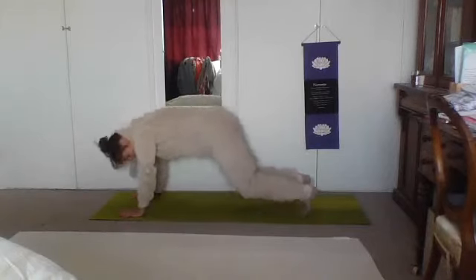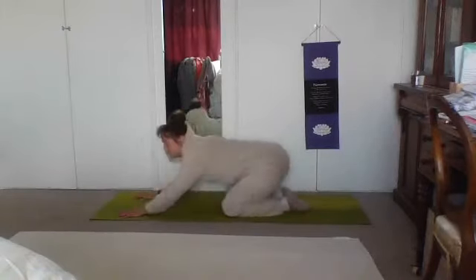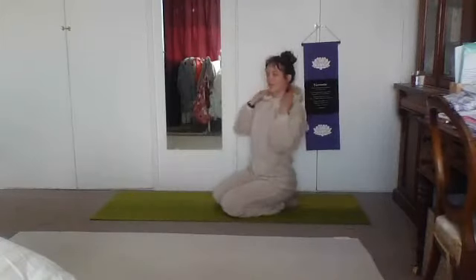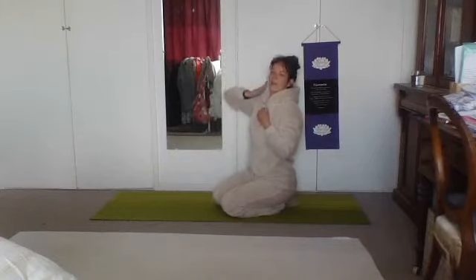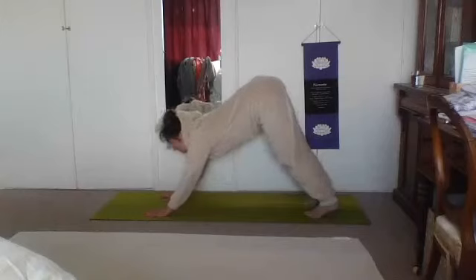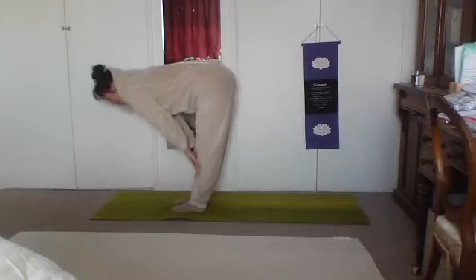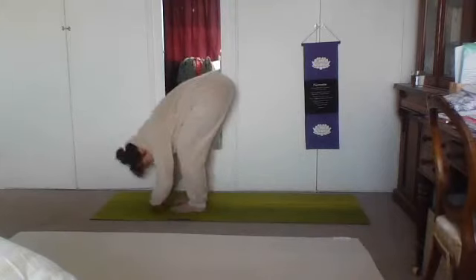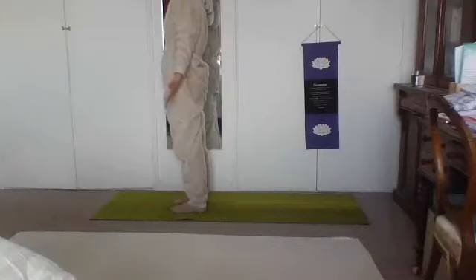Donc vous avez l'option de faire chien tête en bas ou vous pouvez aller dans la posture d'enfant. Choose which option you would like and stay there for a few breaths, watching the inhale fill the body up and the exhale carry away any tension. Donc chaque fois tu expires, lâche la tension. From here, take the gaze forward between the hands and either take a bunny hop or step forward. Inhale, flat back. Exhale, drop the head. Inhale, reach the arms all the way up. Exhale, hands by the side, mountain posture.